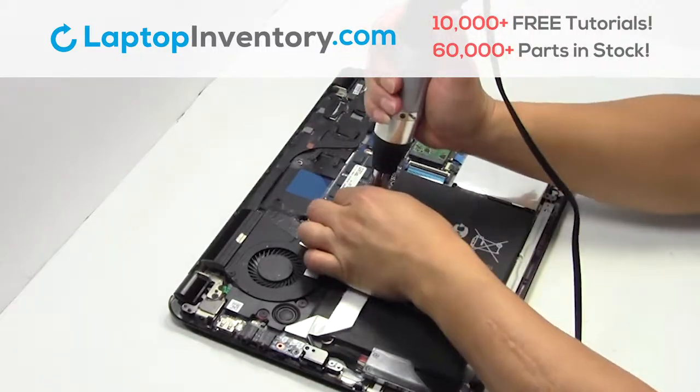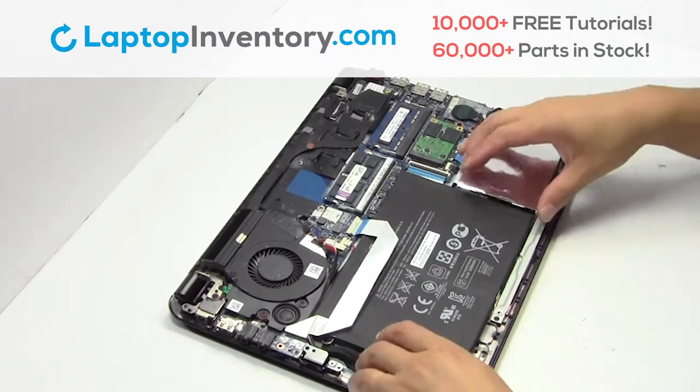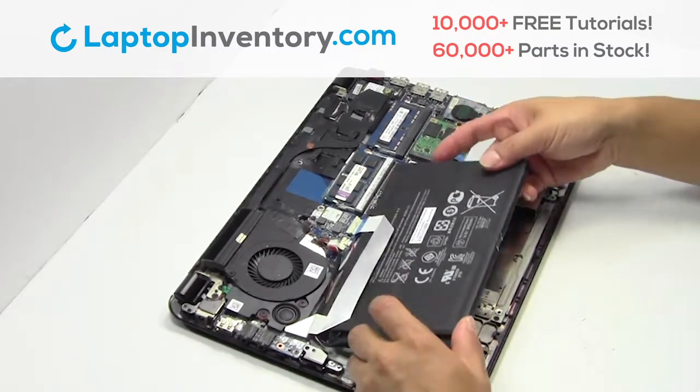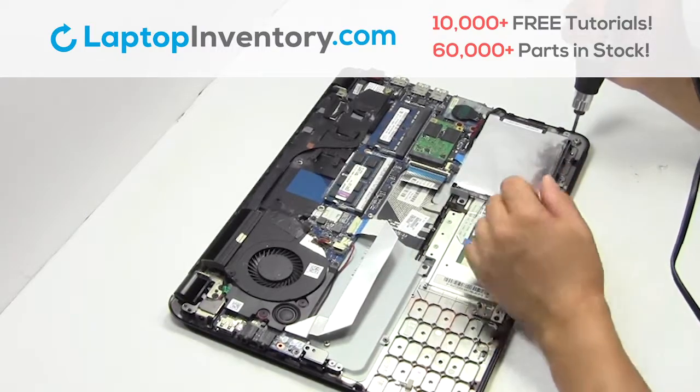Remove the screws. Remove the laptop battery. Remove the screws.